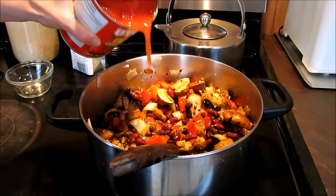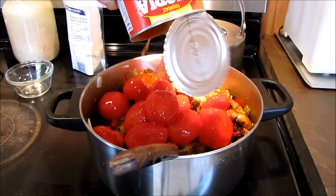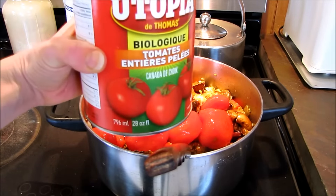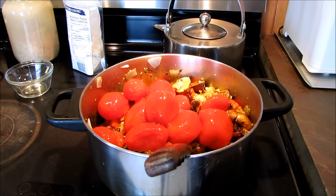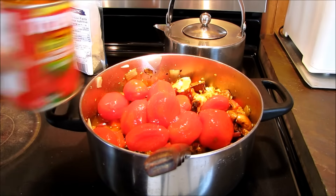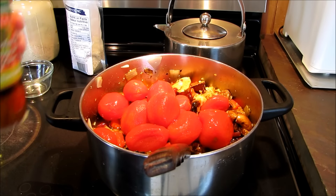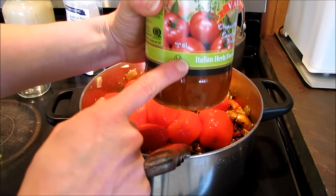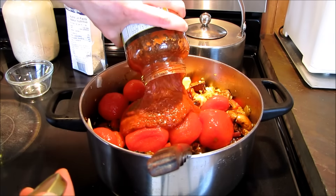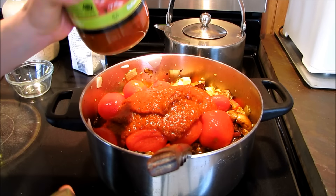In go the can of tomatoes, and I'm going to put about three quarters of a can of water in with that. And the spaghetti sauce — this is a 737 ml bottle and I'm probably going to use about half of that.